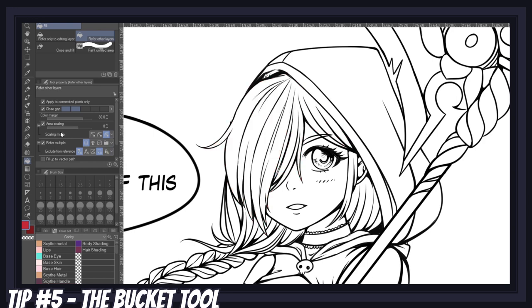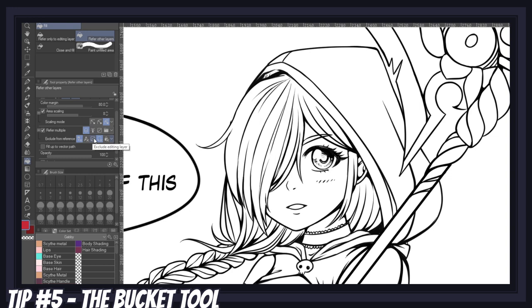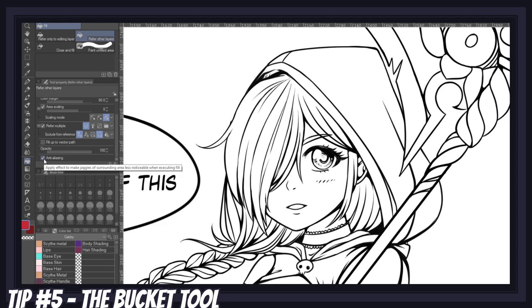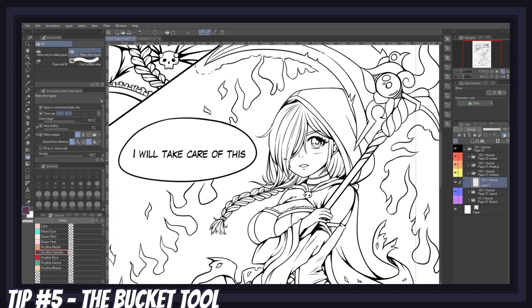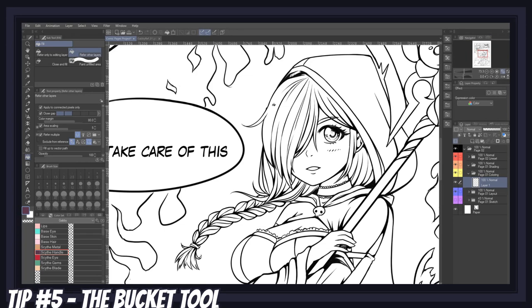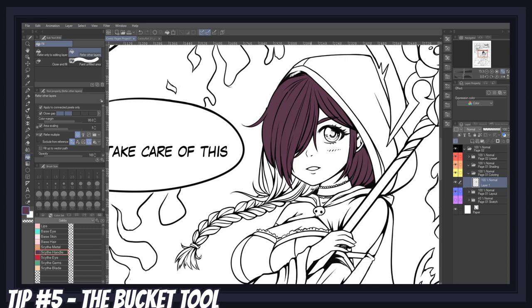I'll go over the other options quickly: refer multiple determines which layer the bucket tool considers when filling in colors — you can choose all layers, only a reference layer, or exclude layers like text or locked layers. Fill up to vector path is used to fill in specific vector lines. As for opacity and anti-aliasing, it's best to leave those at default values. One very useful feature unique to Clip Studio Paint is that you're not required to click every single area you want to fill — you can simply drag your bucket tool over multiple areas at once and they will all fill in automatically. Just how cool is that?